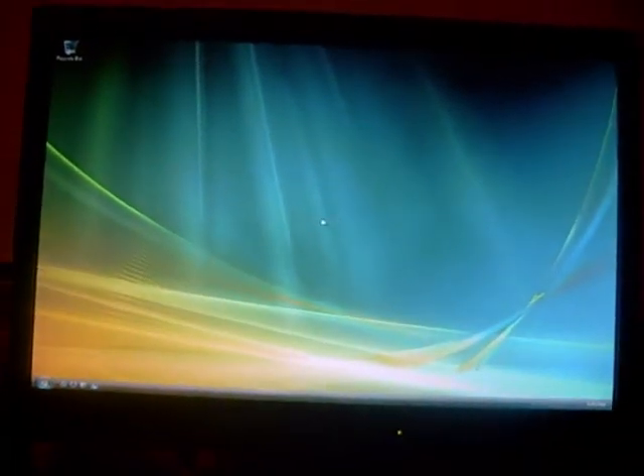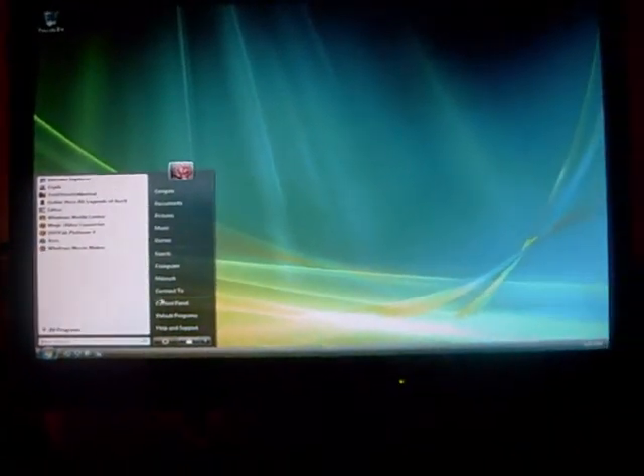Yeah, that's my AC — it's Arctic Square, it's supposed to be the best for air cooling. Oh holy hell, it's actually booting — something different. Alright, I didn't expect it to boot.